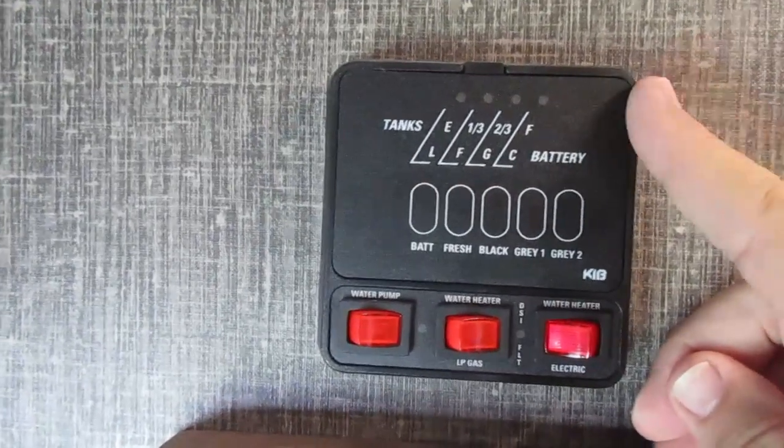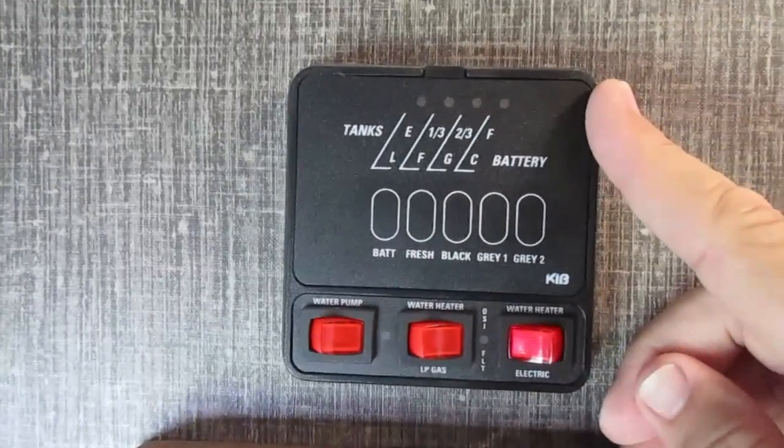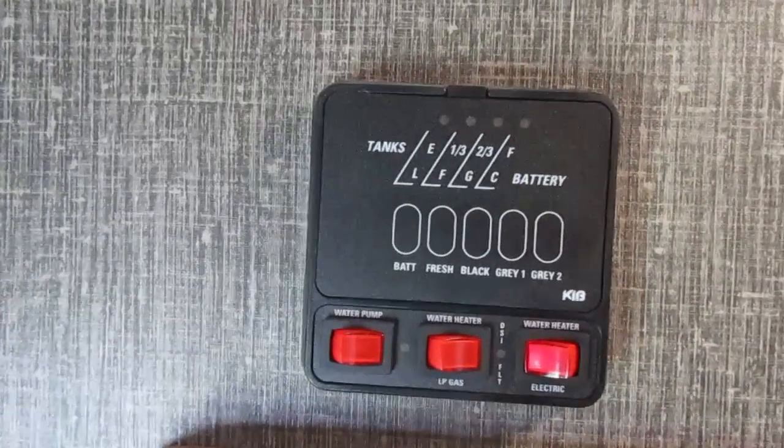The calendar is a great way and looking for the black tank burp is another great way. I've shown you my calendar and my sensors, so now I'm going to take you down and show you what the dreaded black tank burp looks like.